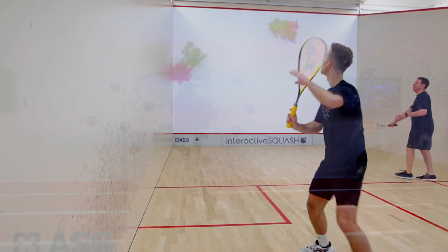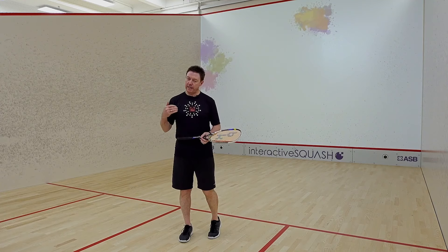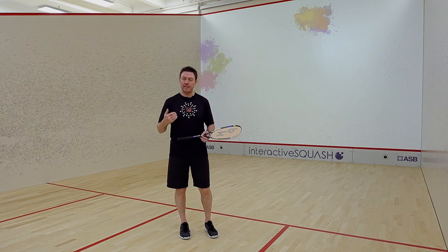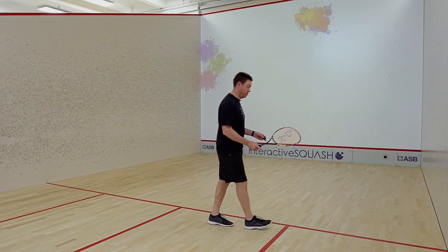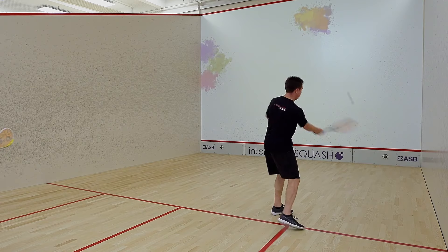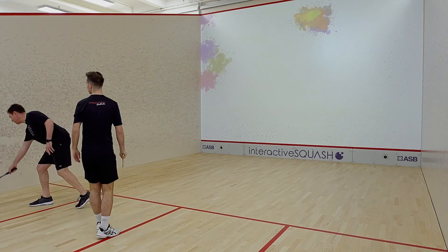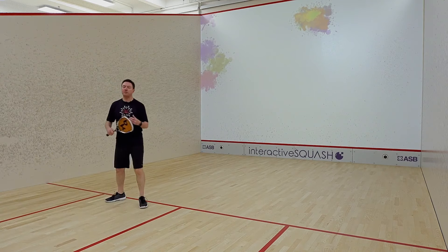I'd like to get a little bit more hang time with that lob serve and put him under a little bit more pressure. This time you'll see me go across to the tee and make sure that I'm in position to start the rally. Racket nice and low under the ball, lifting it up — and that just put him under that little bit of pressure, enabling me to get across in front of him.